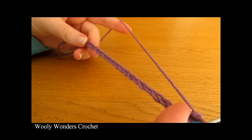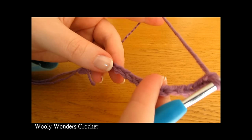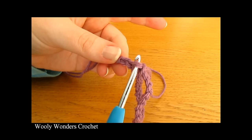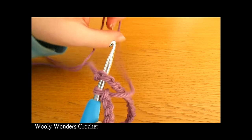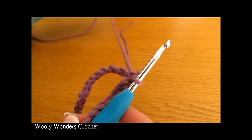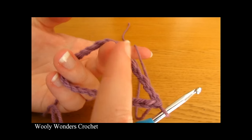Now once you have done that we are going to turn our foundation chain into a foundation ring. To do that, go all the way down your chain making sure that there are no twists, and go to the very first chain that you worked. Into this chain we are going to do a slip stitch — insert your hook into the first chain, yarn over and pull through both loops on your hook. There you can see we have turned our chain into a ring, and you want to check that you have not got any twists in this chain.